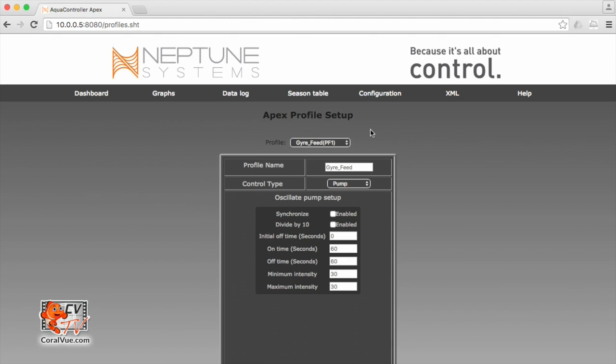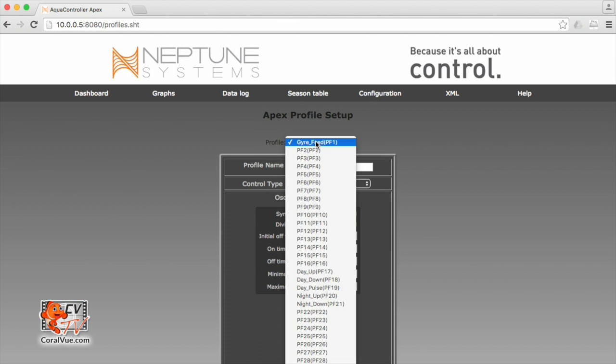The drop down box in the middle tells us which profile we're in. I already have some profiles created — I have gyre feed for my max spec gyre, day up, day down, and so forth. I need to find the next available empty profile. The empty profiles are usually known with the generic name PF2, PF3, PF4. I recommend always changing the name of your profile so that you can spot the empty profiles later on.